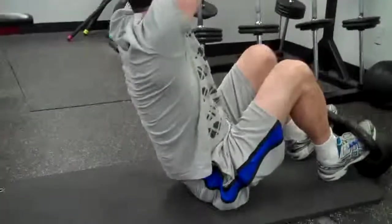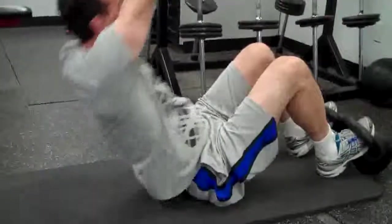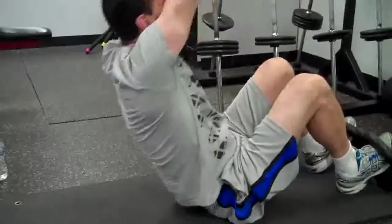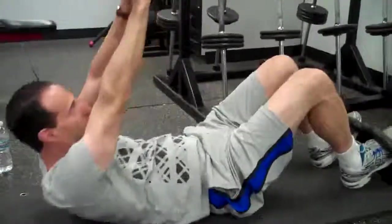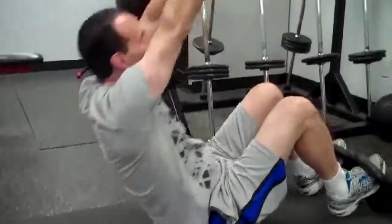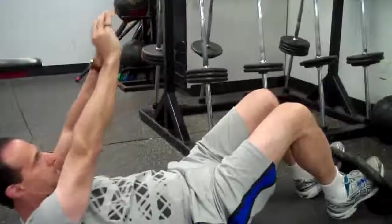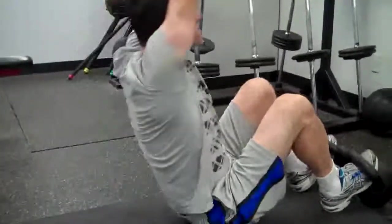Just a bit slow on the way down. And reach. Good. Use your abs. Few more abs. You're doing great. Straight up. Good. Try to bring your arms over your head at the top. One more. Nice. Good work.